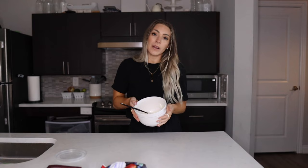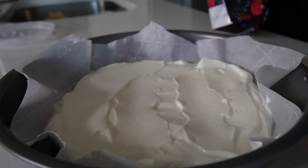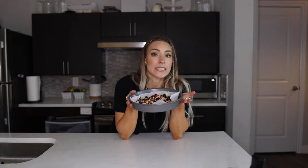Now I'm going to lay some parchment paper down. My hands are freezing from that! Now we're going to pop this in the freezer. I don't know how long it's going to take to freeze — maybe 20 or 30 minutes, maybe an hour or two. Let's pop it in the freezer and then make recipe number two.